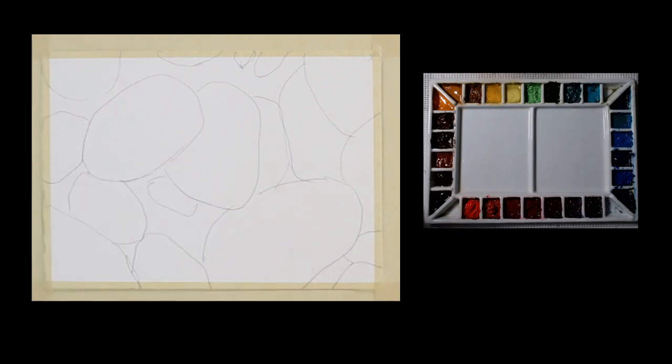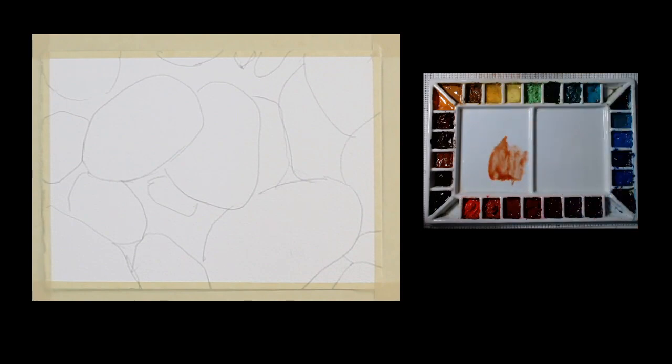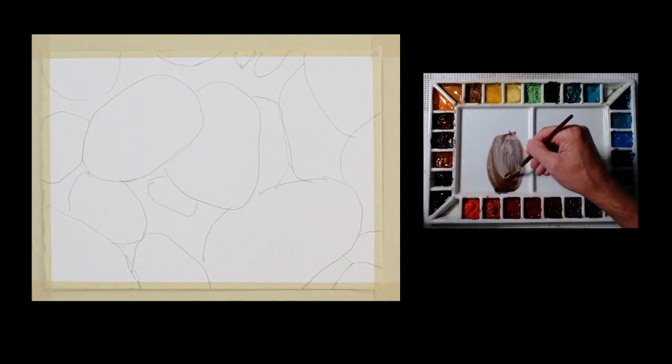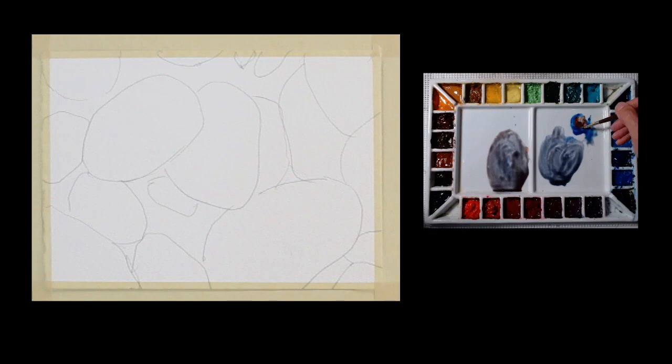I'm going to start painting these rocks by mixing some neutral colors, starting with grays. To mix my grays, I start with some burnt sienna and add a little ultramarine blue. Going back and forth, I have a cool gray on one side and a warmer gray on the other. I'm going to mix more of a neutral gray — right now it's a little warm, so I'll add more ultramarine blue. That gives me a pretty neutral gray.